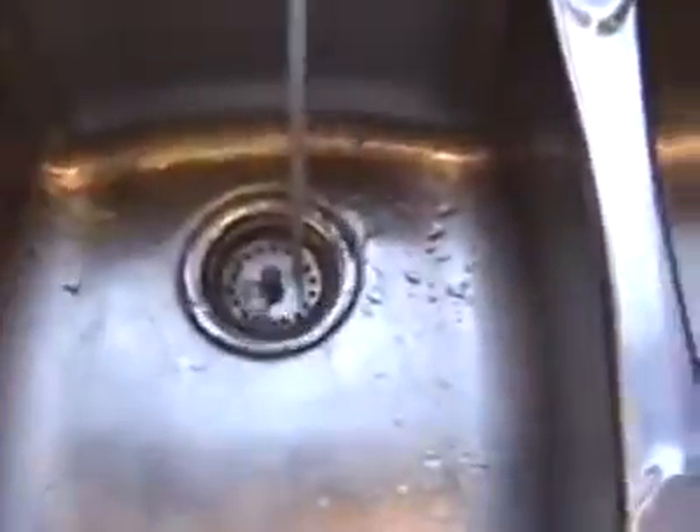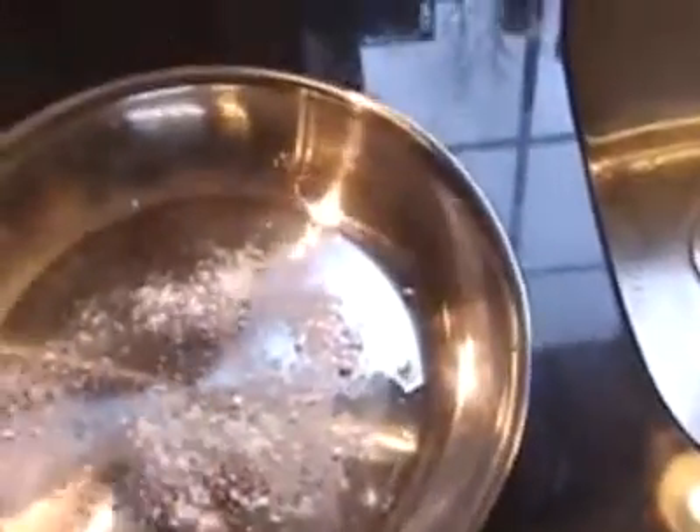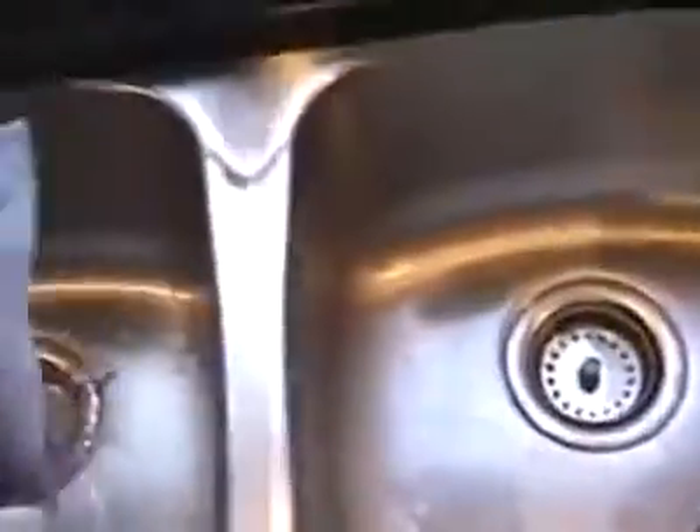First, get the pan wet. I never put Bar Keepers Friend on a dry pan. Pour out the excess liquid, then pour in some Bar Keepers Friend — I usually just add it straight to the pan. You can put it on a wet rag if you want, but when it's dirty like that I'll just let it sit for a few seconds to start working on those stains.